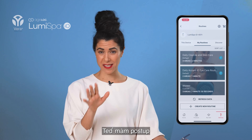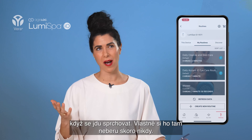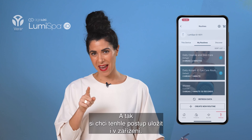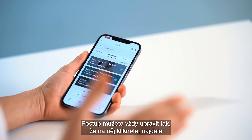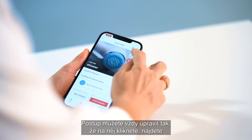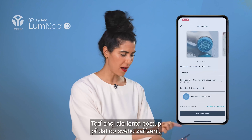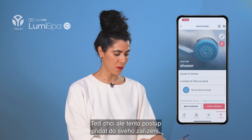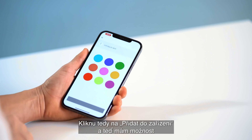I'm going to press Save Routine. This routine is now saved on my phone, but I might not always have my phone with me when I shower — often I don't. So I want to save it on my device as well. You can always edit the routine by clicking on it and using the pencil symbol. But what I want to do now is add this routine to my device, so I click Add to Device.